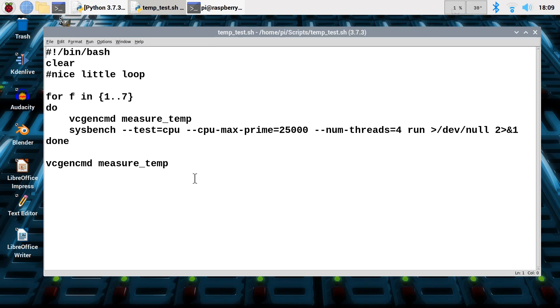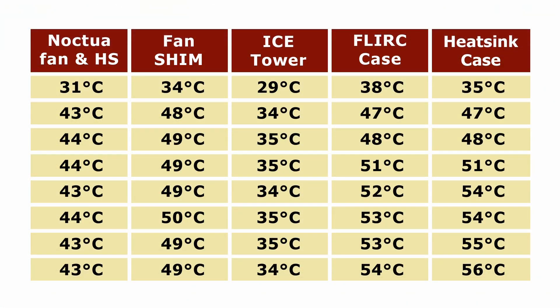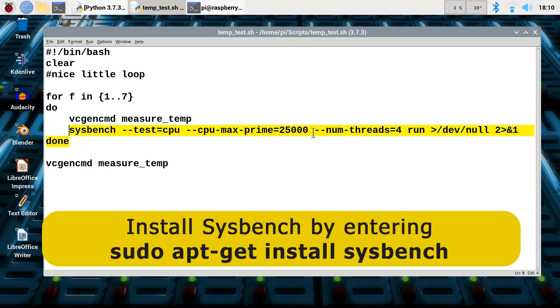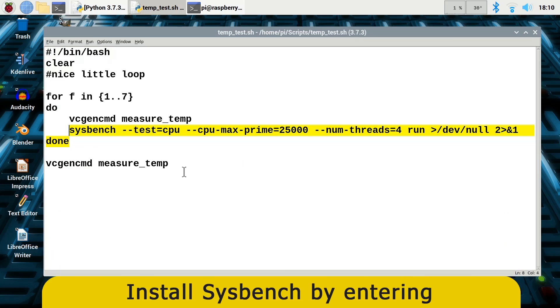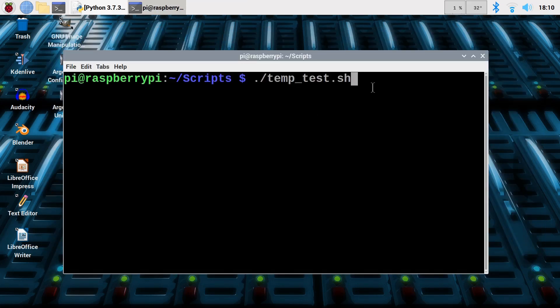The moment of truth has arrived. I'm going to run my standard temperature test script, which I've used in many previous Raspberry Pi 4 cooling videos. If I bring up this table, it shows results from other cooling solutions: a Noctua fan and heatsink, the Pimoroni fan shim, the ice tower cooler, the Flerk case, and the two-part heatsink case. So we can compare the Argon1 results to these. The script clears the screen, then runs a loop taking temperature measurements while using sysbench to stress the Pi's CPU cores by factoring prime numbers to 25,000. It keeps doing this over about 10 minutes. We'll execute the test.